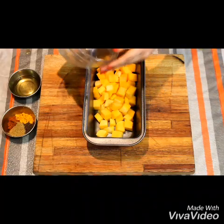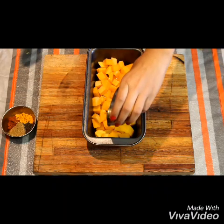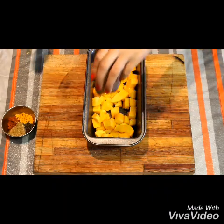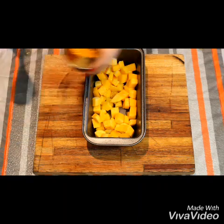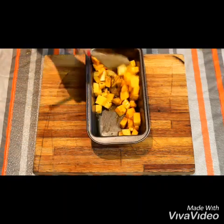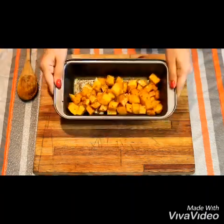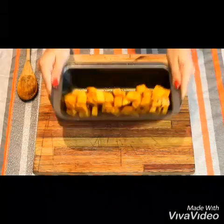Please remember to also preheat your oven to 180 degrees before you start. Then add the butternut into a baking tray, pour half of the oil onto it, then throw in the spices. Give it a mix and toss it for a while until everything is coated evenly, then place it into the oven.